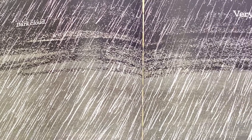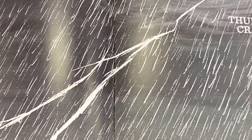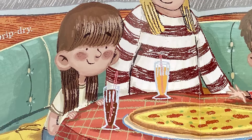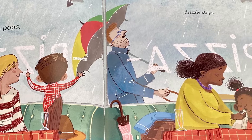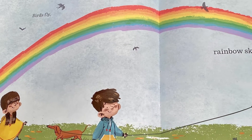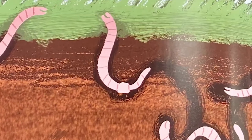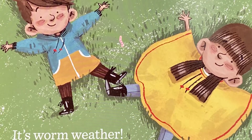Dark cloud, very loud. Bright flash, thunder crash. Quick race, pizza place. Drip dry, pizza pie. Sun pops, drizzle stops. Birds fly, rainbow sky. Run, sing, playground swing. Worm, worm, wiggle squirm. It's worm weather. The end.